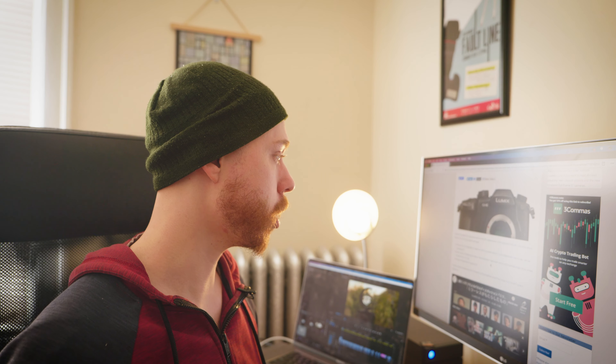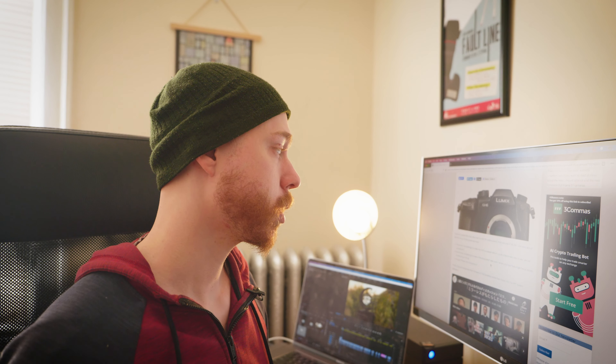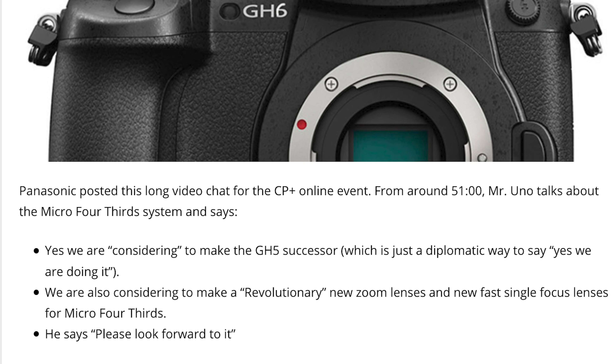So let's talk about the GH6 first, and I've really thought about it. I think this thing's coming out, guys. Just be patient. It's coming. Mr. Uno, at around 51 minutes, talks about the Micro Four Thirds system and says: yes, we are considering to make the GH5 successor. The article says this is just a diplomatic way to say yes, we are doing it. I can see where they're coming from, but it's not exactly irrefutable evidence. But it is encouraging because they've said similar things before, claiming they're really looking into making a GH6. It only makes sense because it has to be one of their most successful cameras.